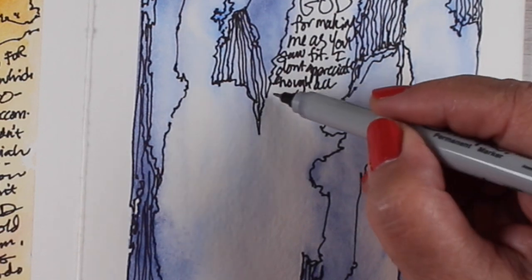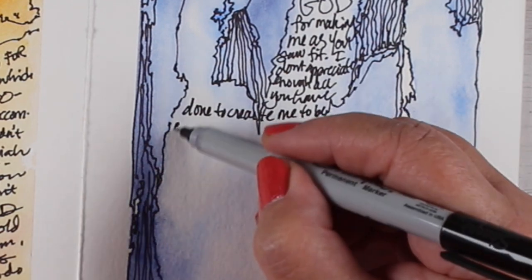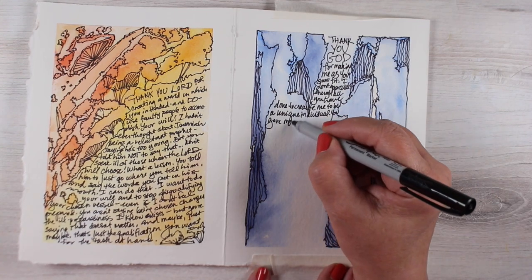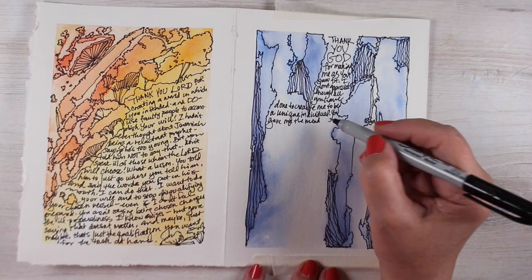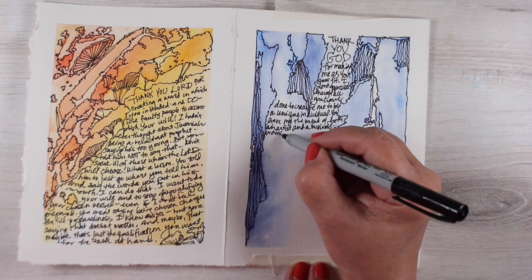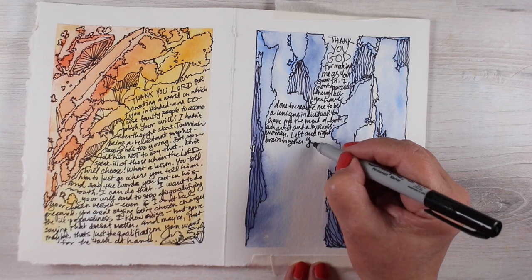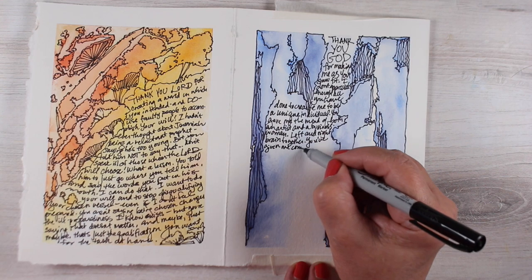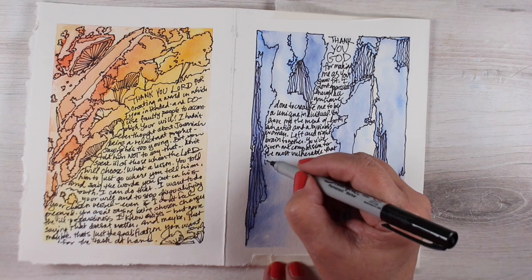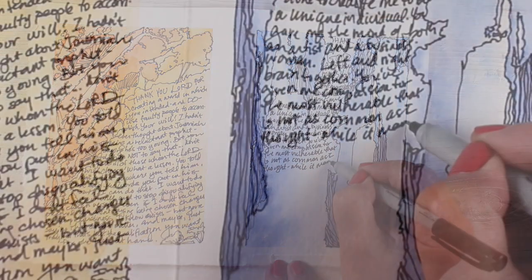I'm constantly trying to check myself and remember that God made me the way he made me for a reason. What I've written in my journal is: 'Thank you God for making me as you saw fit. You gave me the mind of both an artist and a businesswoman — left and right brain together. You've given me compassion for the most vulnerable, which is not as common as I used to think. You made me a dog and a cat person, egalitarian. You made me funny with a deep appreciation for dad jokes. Most of all, you gave me a heart for you and your word, which will never leave me out in the cold.'